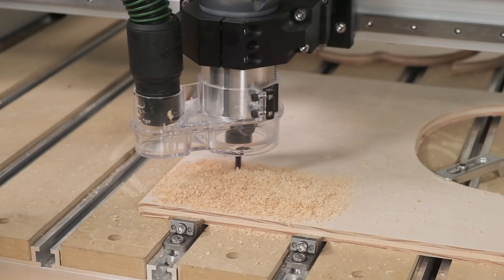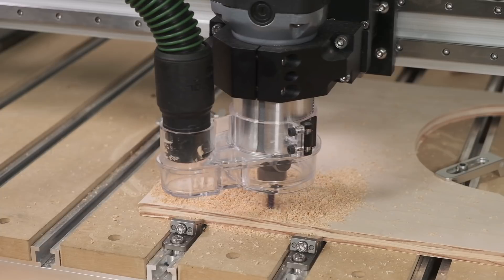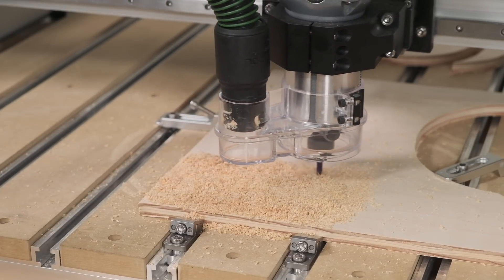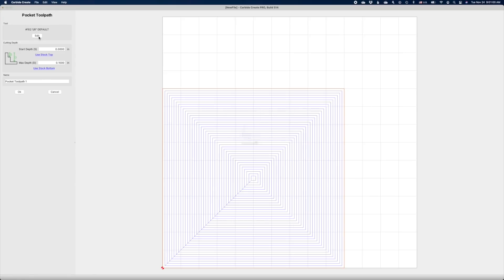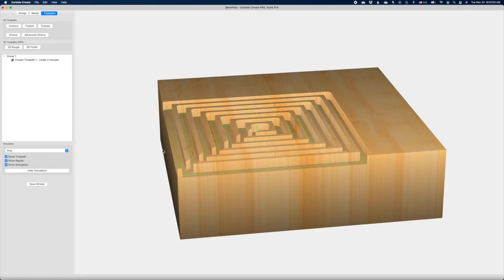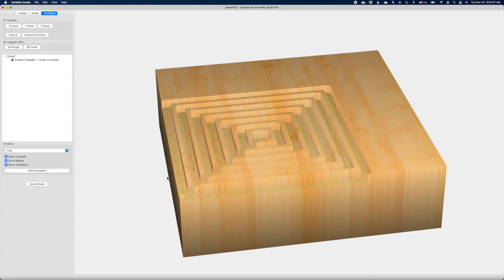So with those ground rules established, you might be asking what is the easiest way to create a large amount of contour cuts. Is it drawing a bunch of random lines, maybe patterning a complex shape out several times? No, it's actually way simpler than that. Just draw a big ol' rectangle in Carbide Create and then apply a pocketing toolpath with a stepover larger than the diameter of your selected end mill. You'll get a toolpath that sort of spirals out to fill the desired volume and doesn't cross over itself. It makes it super easy to create a test program, and that's going to be our protocol going forward.